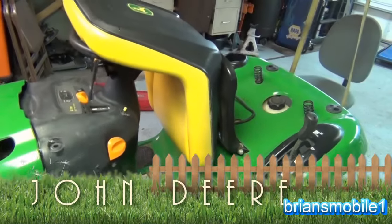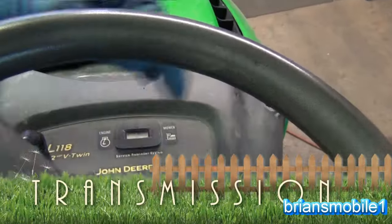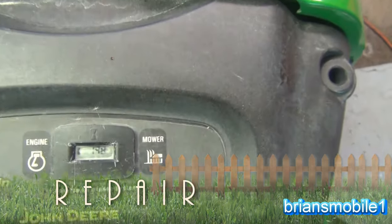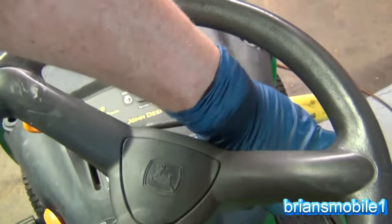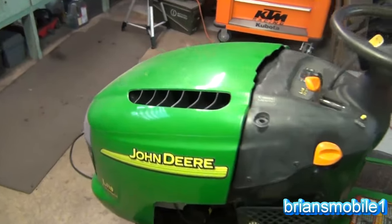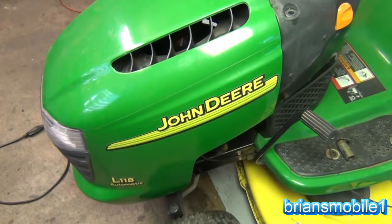I bought this one with a bad transmission. It's got low hours on it — somewhere around 200. When you turn it on it says 198, so that's pretty low. My other little lawn tractor has somewhere in the neighborhood of 500 to 600 hours on it. So I picked this one up thinking I bet it's just something little in the transmission that I can fix.